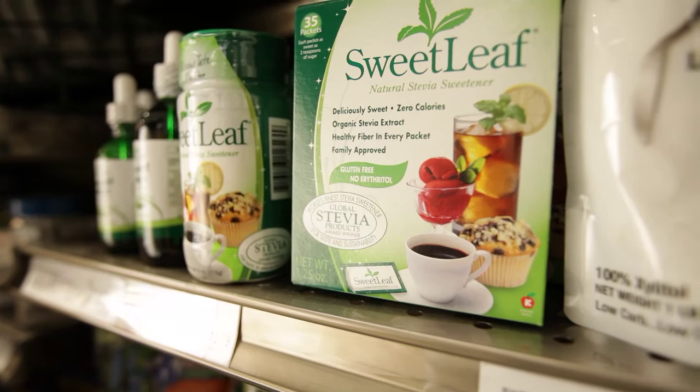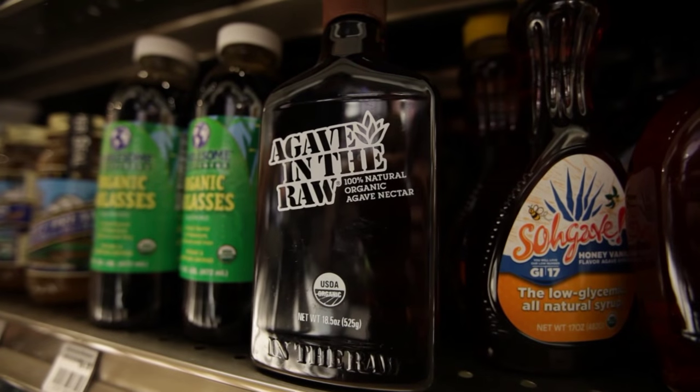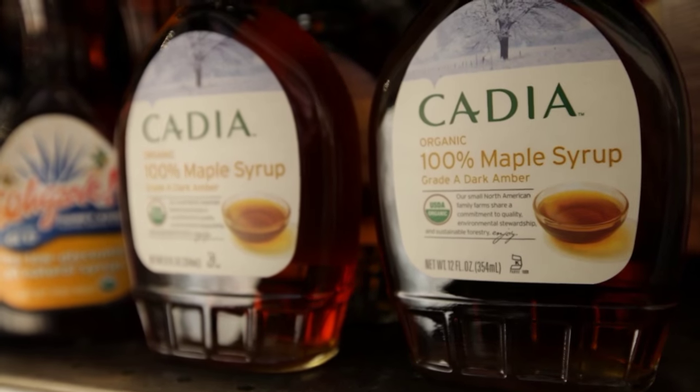Sugary foods are not included in this program, but there are lots of great alternatives to sugar that you can use to brighten and sweeten things up. For moderate use, we recommend stevia, agave, maple syrup, and raw sugar.